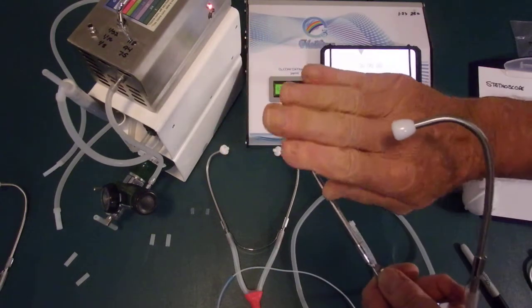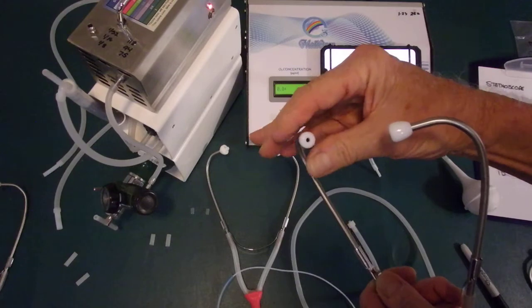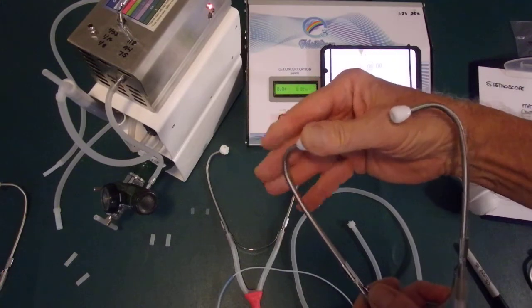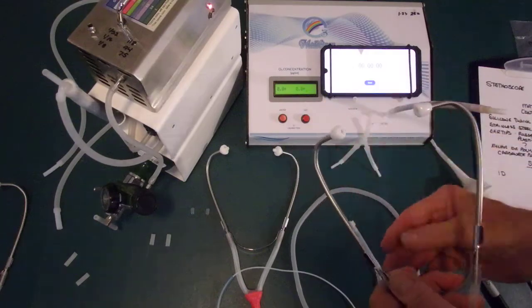To solve that, some people put a cotton two-by-two gauze, or they moisten cotton gauze and put it in the ear underneath the stethoscope tip. But they're defeating the purpose of the ozone by just trying to create an airway by putting cotton in there. So that's one significant issue.